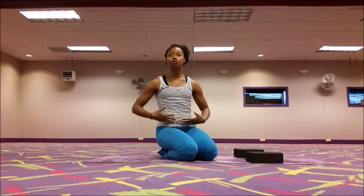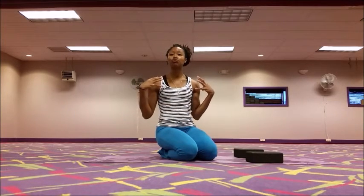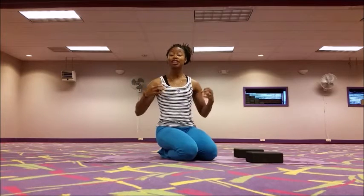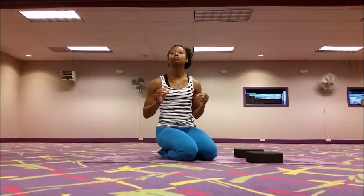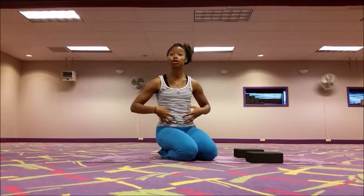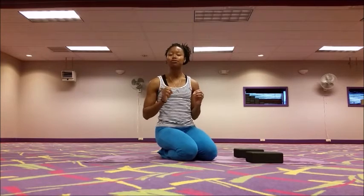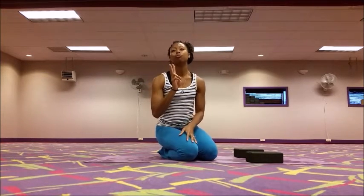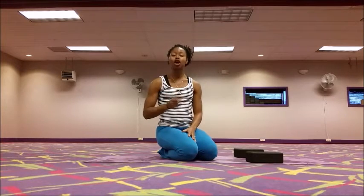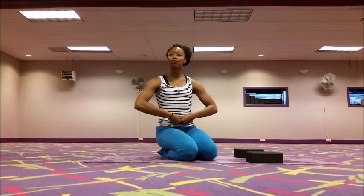We're strengthening all of the muscles in the upper body here — shoulders, chest, and arms to help hold us and draw our feet through. But we're also going to be engaging some very important muscles in the core, specifically the deep low abs, because in a stronger practice we're working on engaging two very important bandas.